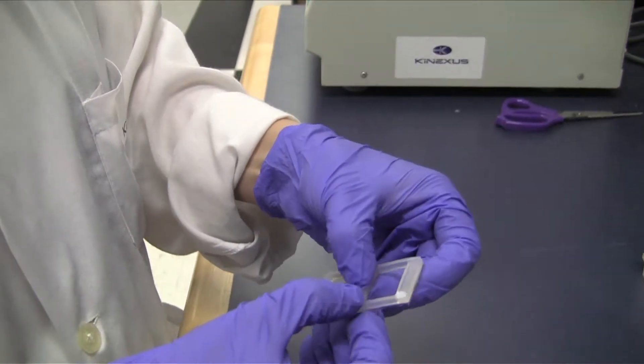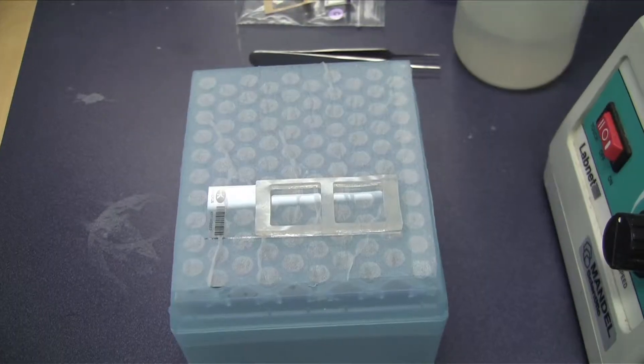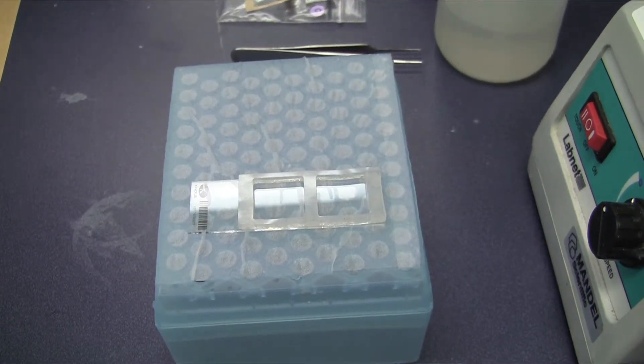Carefully position the chamber so the outer boundaries of its wells are aligned closely with those of the microarray and away from the end containing the barcode and logo.